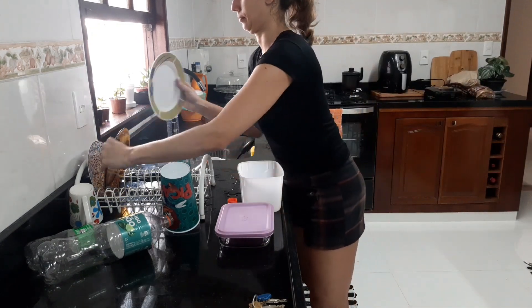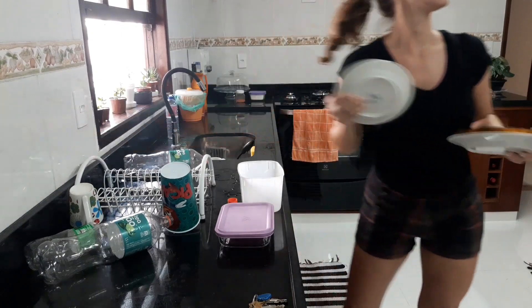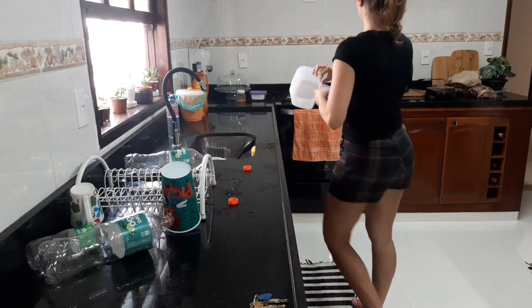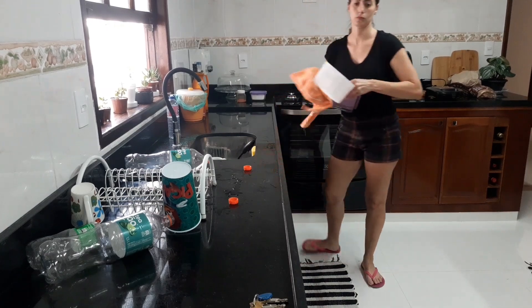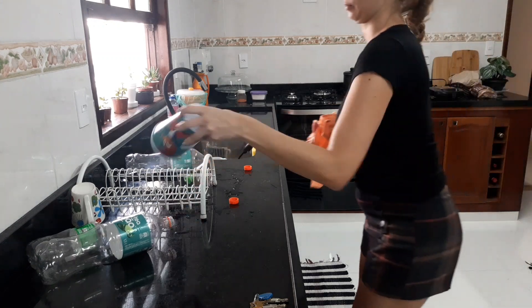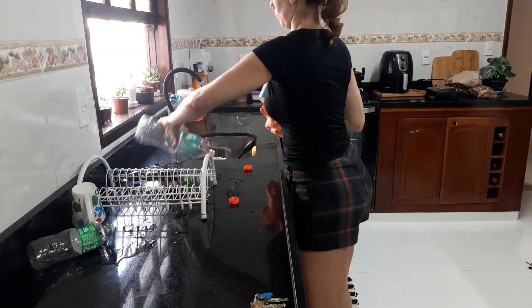Agora eu voltei — vocês viram aí eu bebendo água, que está um calor aqui no Rio de Janeiro. Estou me recuperando um pouco porque está muito calor. E vou agora começar a guardar as minhas louças.